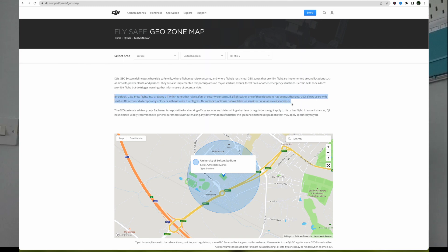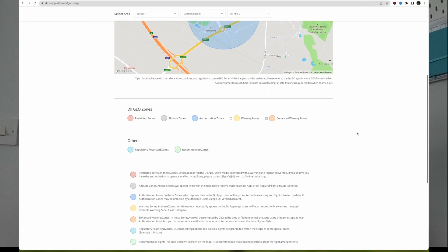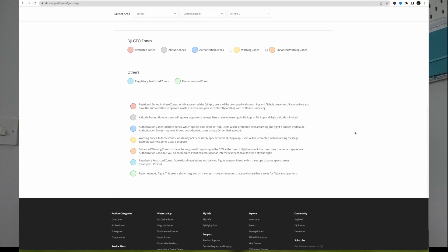By default, geo limits flights into or taking off within zones that raise safety or security concerns. If a flight within one of these locations has been authorized, geo allows users with verified DJI accounts to temporarily unlock or self-authorize their flight. This unlock function is not available for sensitive national security locations. So let's scroll down and look at the different zones.